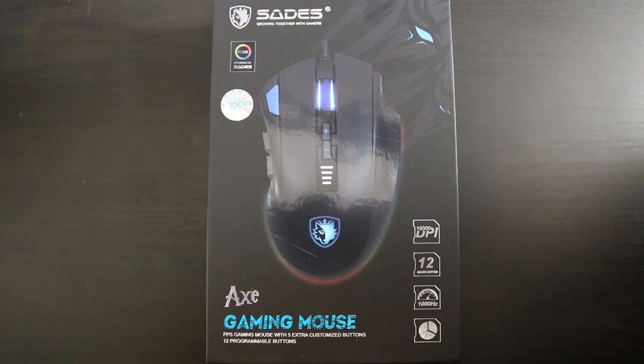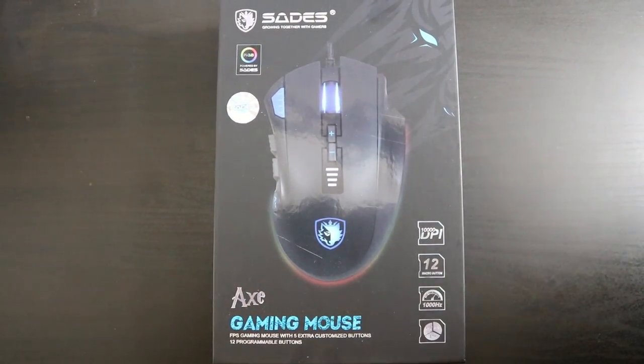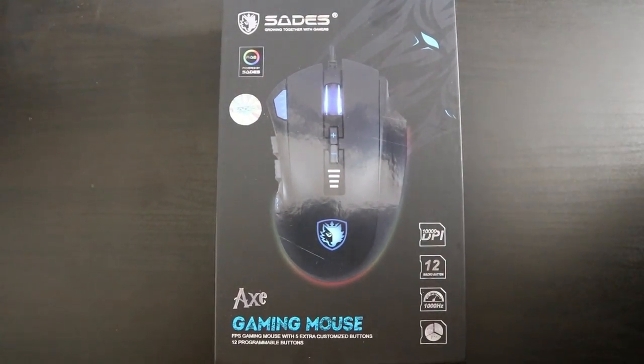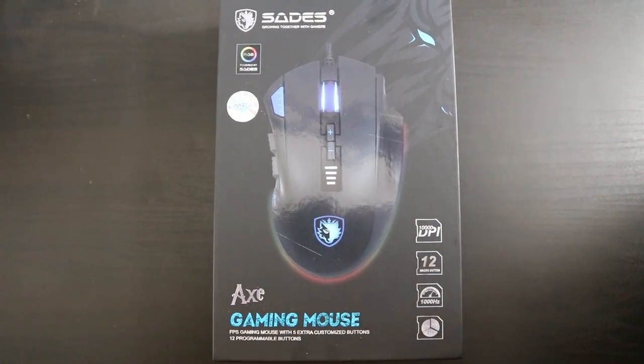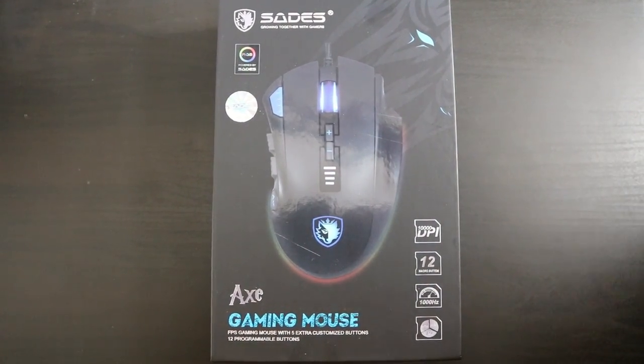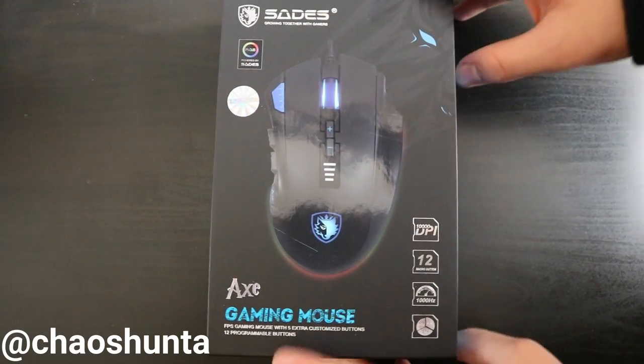What's going on guys, it's Chaos Hunter here, back with a new unboxing video with the Shades wired mouse. I've got a few things to say as well — videos will be coming out every two weeks now because it's quite hard to get new products. I will be starting a second channel so go subscribe to it, and find my Instagram which will come from the screen. Let's get into the unboxing.